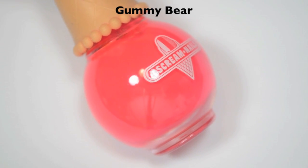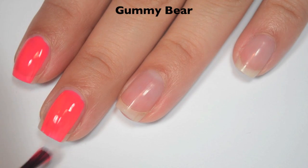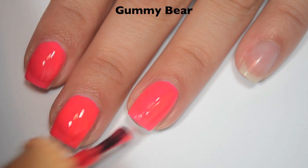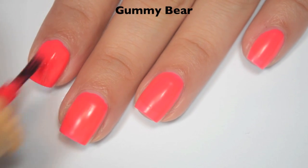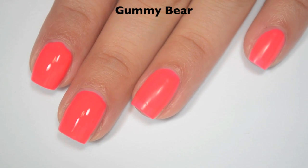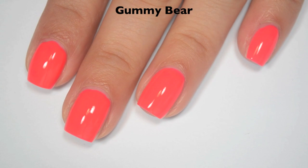The next polish is called Gummy Bear, and this is a bright orangey red. Here is one coat — this one covers really well on the first coat, just a tiny bit streaky, but for the most part I can just see my nail line. Great formula, and it feels a little bit thicker than the last one so it doesn't feel like it needs to run down the sides of the nail. Here is two coats — it covers completely in two. This dries matte, so you will want top coat. There is two coats of Gummy Bear.